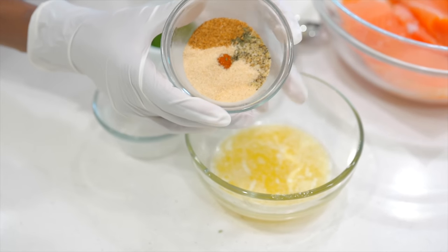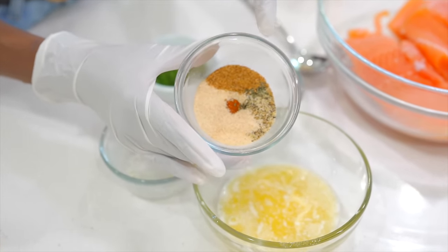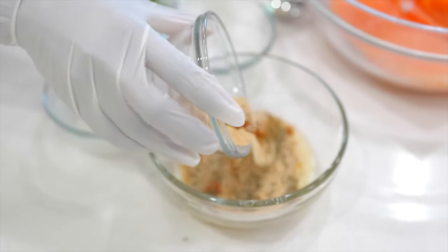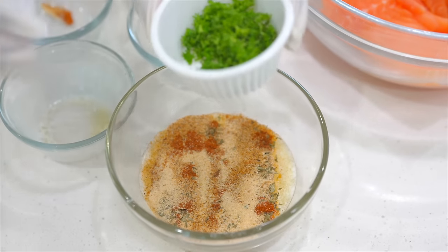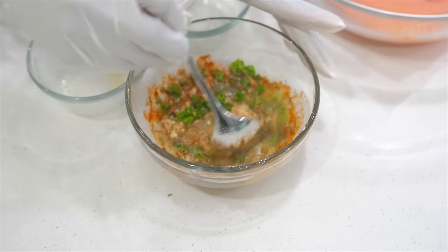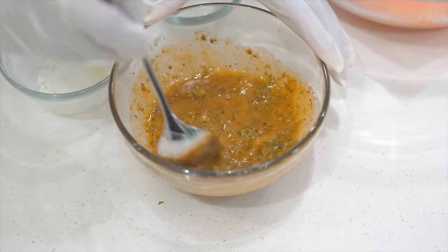In here we have onion powder, garlic powder, Creole seasoning, Cajun seasoning, a little bit of lemon pepper, paprika, and dry parsley. We also have some fresh parsley for more flavor. I'm going to mix this all together.